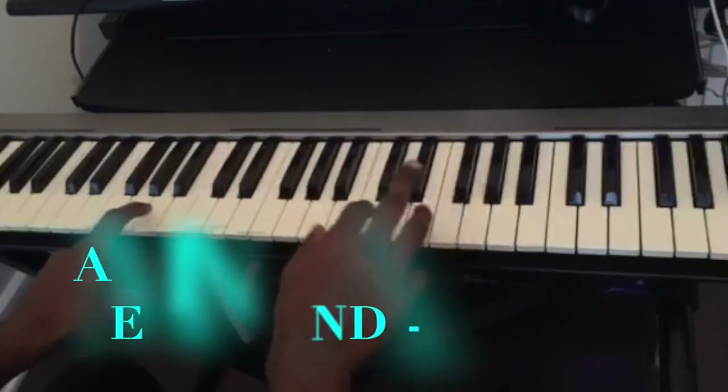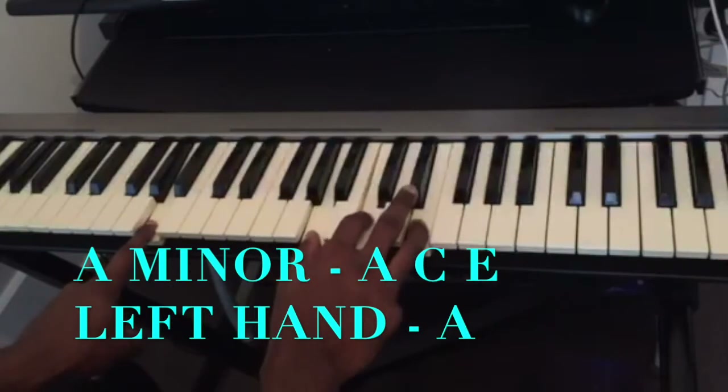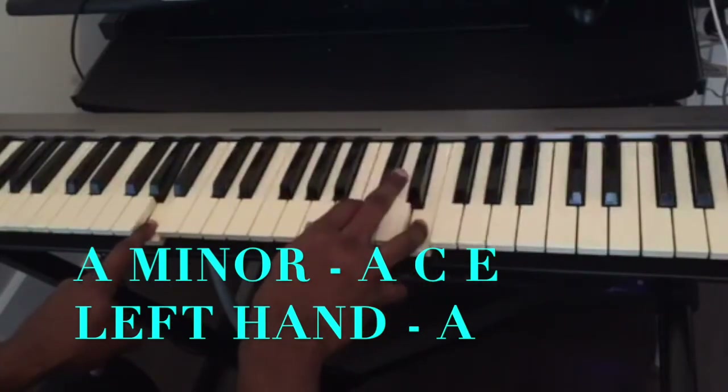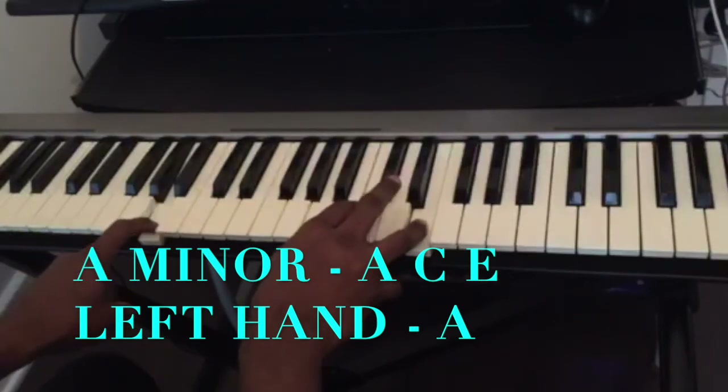The third chord is going to be an A minor — A, C, E. In my left hand I'm just playing an A.